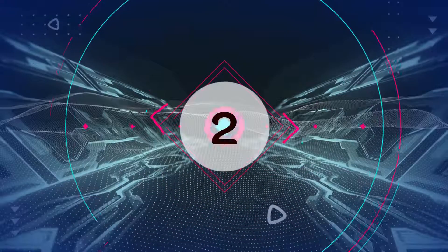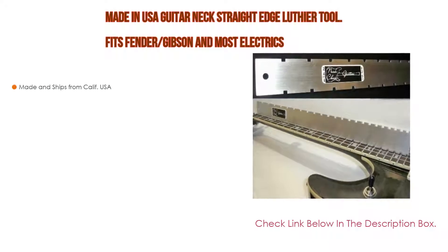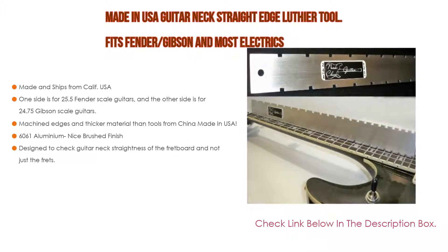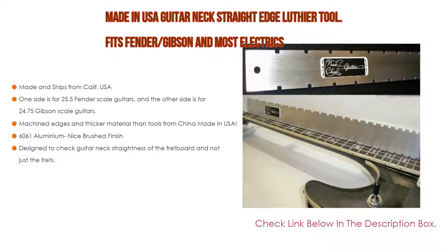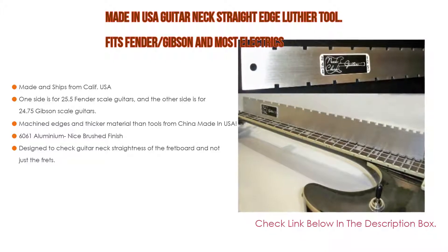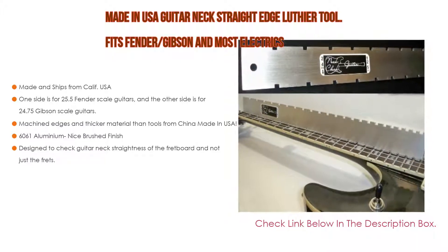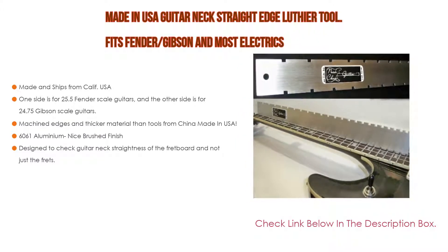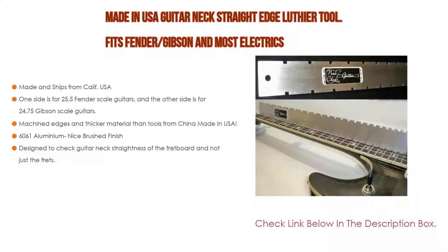Number 2. Made in USA Guitar Neck Straight Edge Luthier Tool fits Fender, Gibson, and most electrics — Editor's Choice because it is made and ships from California, USA. One side is for 25.5 Fender scale guitars, and the other side is for 24.75 Gibson scale guitars. Sequentially machined edges and thicker material than tools from China, made in USA. Also features 6061 aluminum with a nice brushed finish, and designed to check guitar neck straightness of the fretboard and not just the frets.